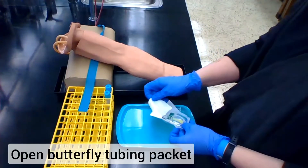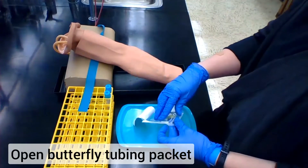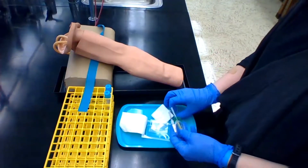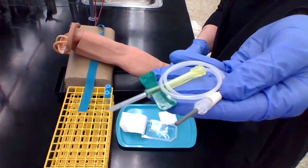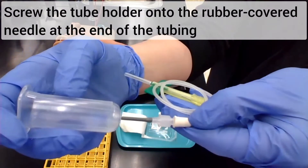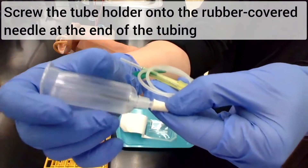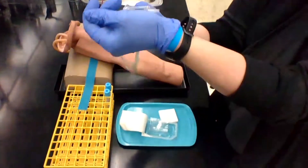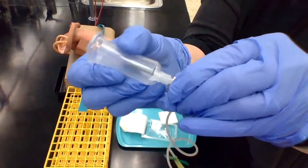The first step is removing the butterfly tubing from the packet. It will come in a little plastic sleeve and you can just remove the tubing from that sleeve. Tightly screw the tube holder on the needle that has the rubber tip at the end of the tubing. You want to make sure that this isn't going to pop off in the middle of your draw.